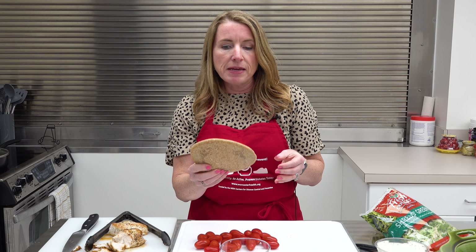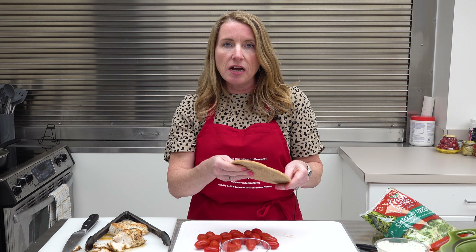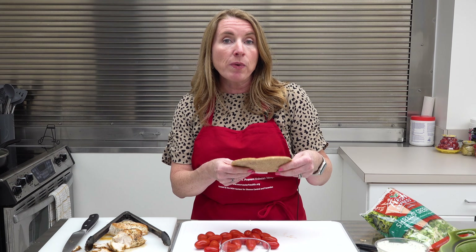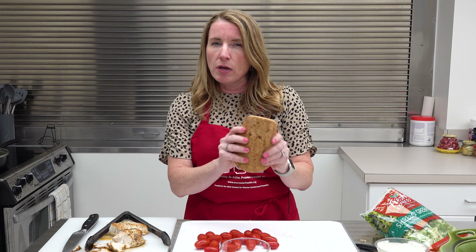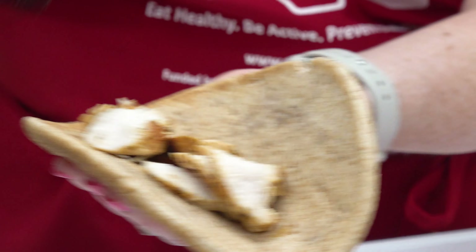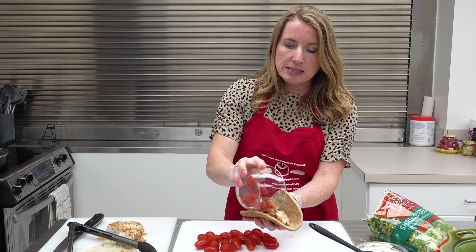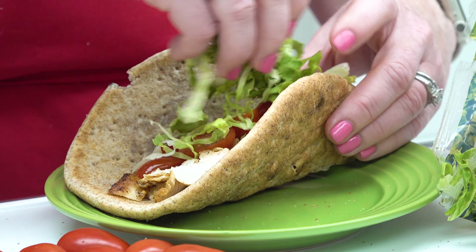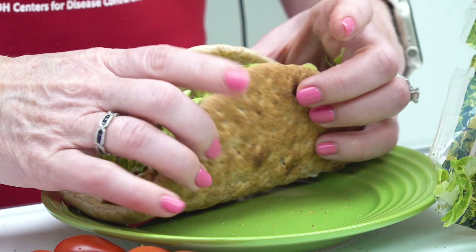Now we're going to show you how to put together your pita wraps. We're using a whole wheat pita wrap — this is a great source of complex carbohydrates and a good source of fiber. You can warm this up on a skillet or put it in the microwave for just a couple of minutes to soften it and make it more pliable. We're going to add our chicken and top it off with some of those tomatoes. Remember, when you're in a busy season of life or just want to spend less time in the kitchen, it is perfectly fine to buy some pre-shredded lettuce.